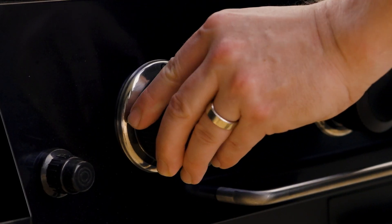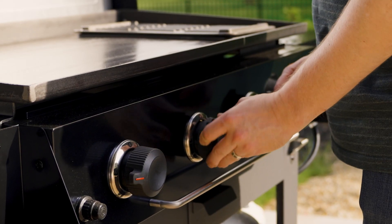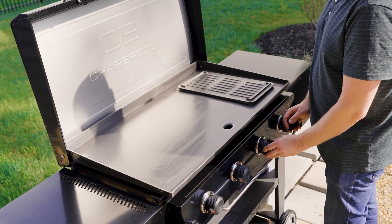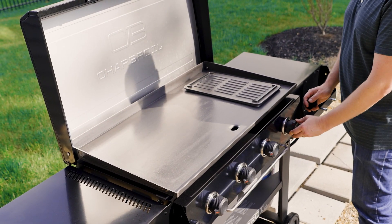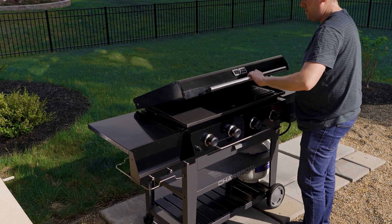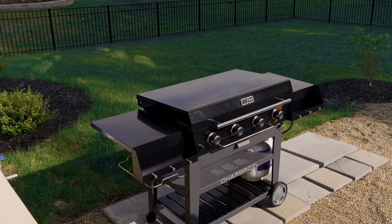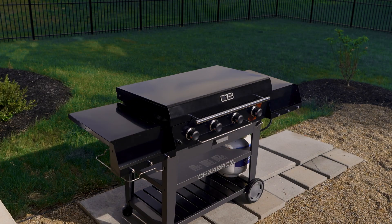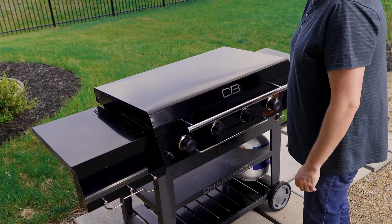Turn on the griddle and allow it to heat on high for 20 to 30 minutes with the lid closed. Repeat this seasoning process three times. You'll notice the smoke dissipates as time goes on. Turn off the burners and allow the griddle to cool.